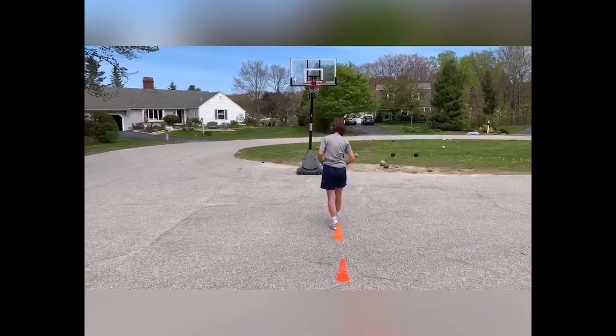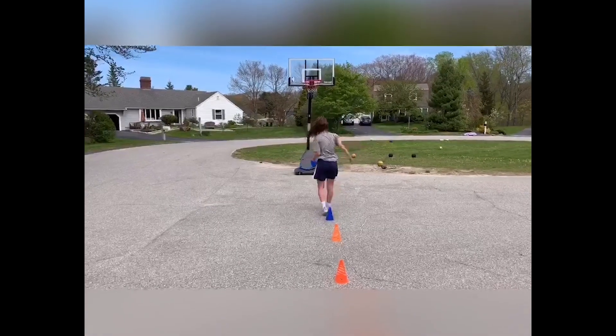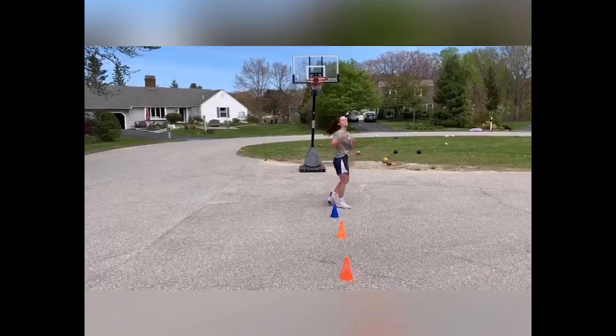All you need for this drill are four cones, a ball, and a hoop. Set up your cones vertically in front of the hoop, and I would start with them about three or four feet apart.